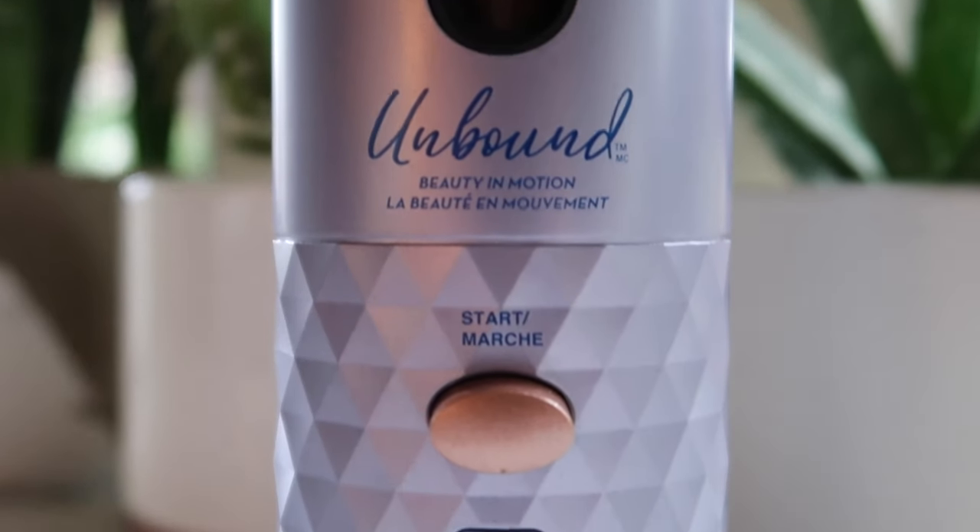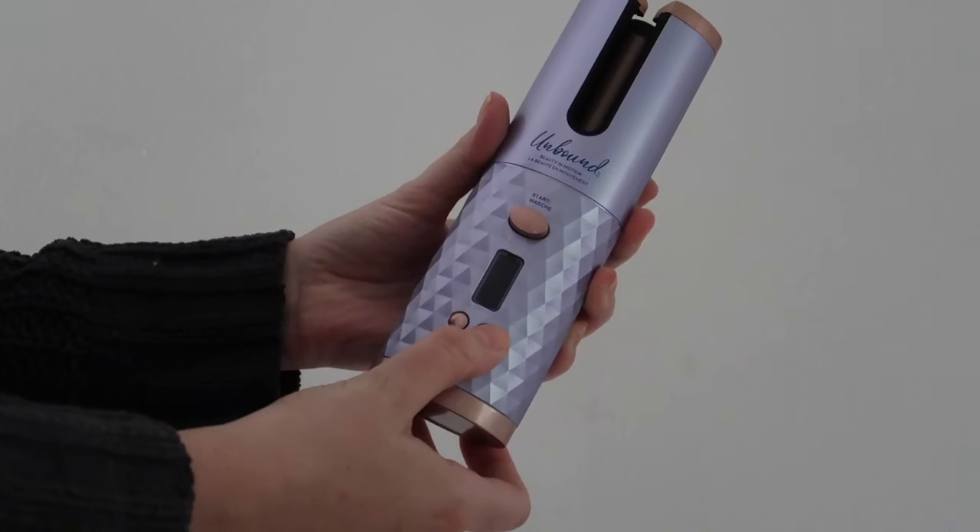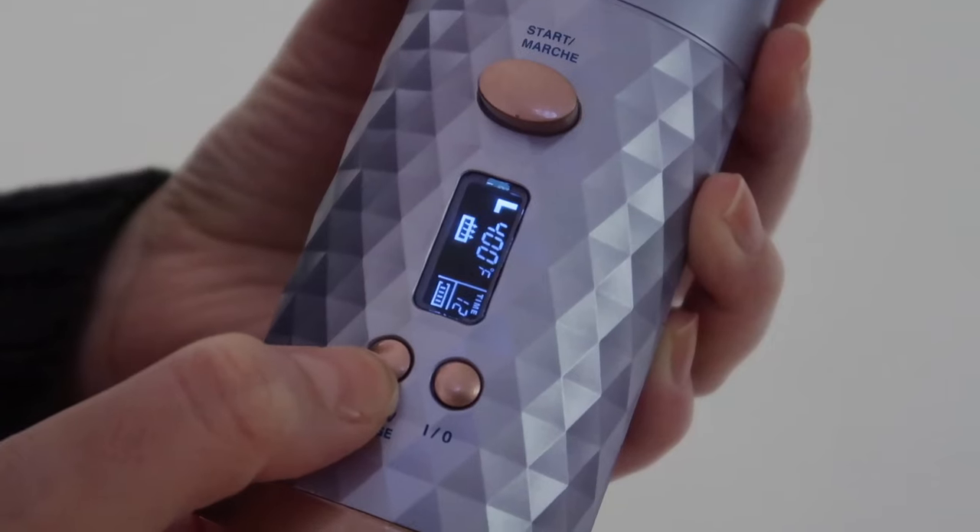I recently got the Conair Unbound Beauty in Motion Curling Iron. This is a cordless curling iron that basically allows you to curl your hair on the go. I was reading over the instructions just a few minutes ago, and the first time you use it, you want to charge it for four and a half hours. I charged it actually overnight.